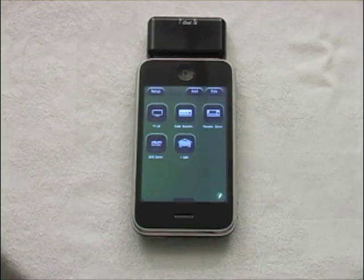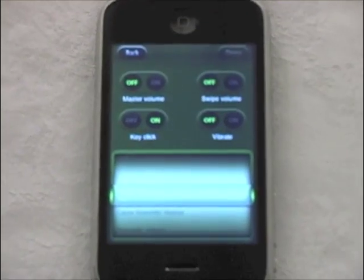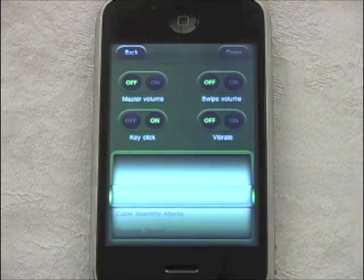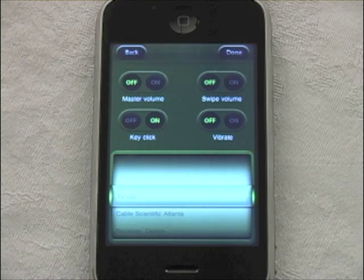Hit done again to go back to the main screen. In the setup menu, you can configure whether you want audible sounds every time you hit a button, whether you want vibration, or both. For example, selecting key click but not vibrate.